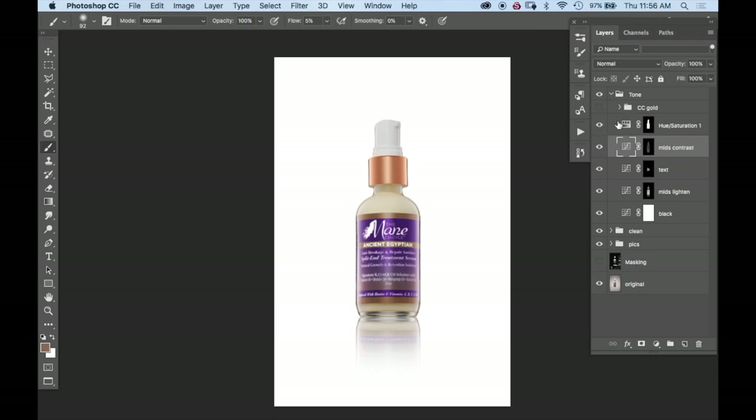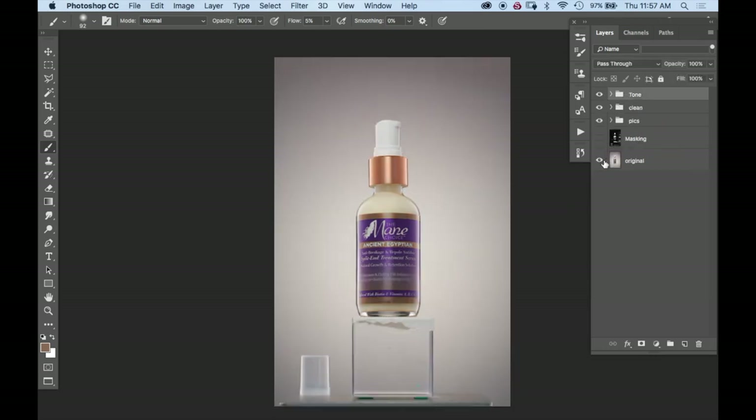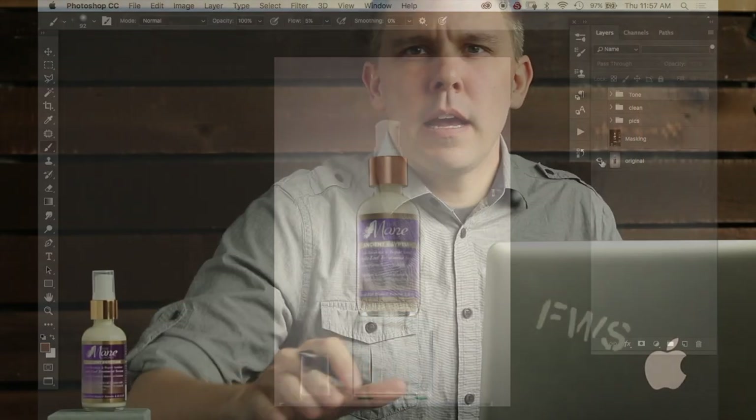After that, I try to subtract any cyan that may have appeared because of the use of the polarizing gel that I use. Lastly, I try to do a little bit of color correction. The cap and the gold in the label were really off between each other, so I try to bring some of the saturation down in the cap and some of the saturation up in the stripes in the label. This is just meant to be an overview of the process I used to do the retouching on an on-white image.